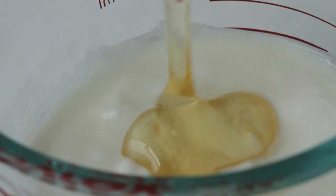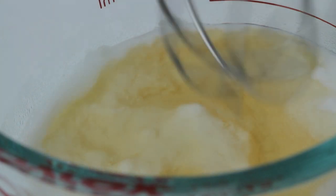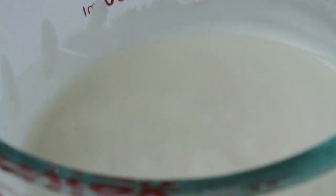First, add in 1 tablespoon of acacia honey into 1 cup of plain yogurt, and stir until combined. Then divide among popsicle molds, filling only half.